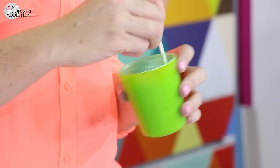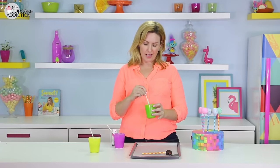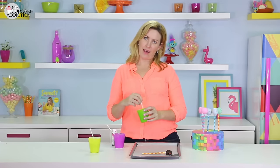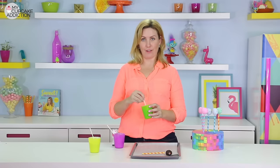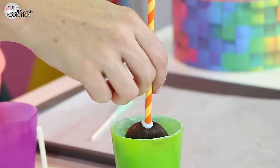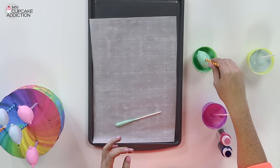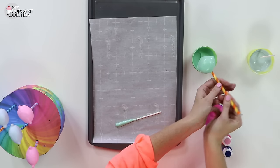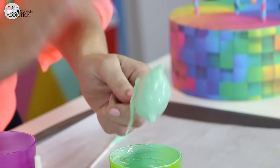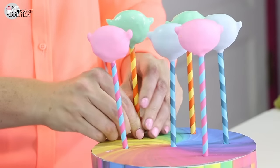I decided last minute to add an aqua-y, teal-y green color because Harper has rainbow hair, so of course she's going to be my favorite troll — I love a good rainbow. So I'm adding a third color into the mix, which you can use or not. Make whichever of the little troll characters you like. I'm going to show you a different hair technique for Harper that I think you're really going to like.